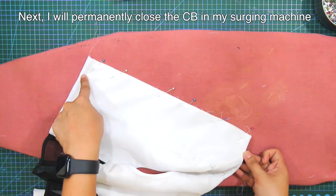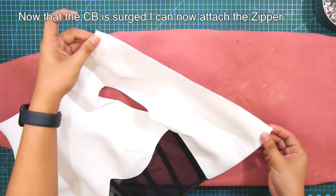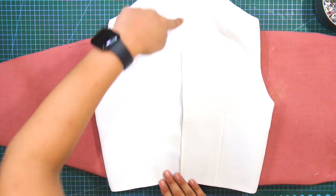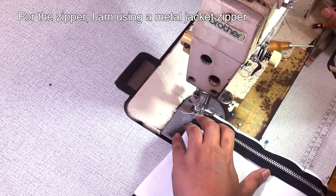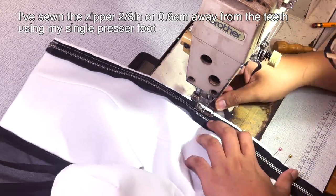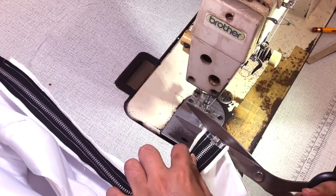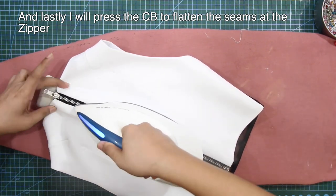Next, I will permanently close the center back using my serging sewing machine. Now that the center back has been serged, I can attach the zipper. I am using a metal jacket zipper. I've sewn the zipper 2-eighths of an inch or 0.6 cm away from the teeth using my single presser foot. Lastly, I will press the center back to flatten the seams at the zipper.